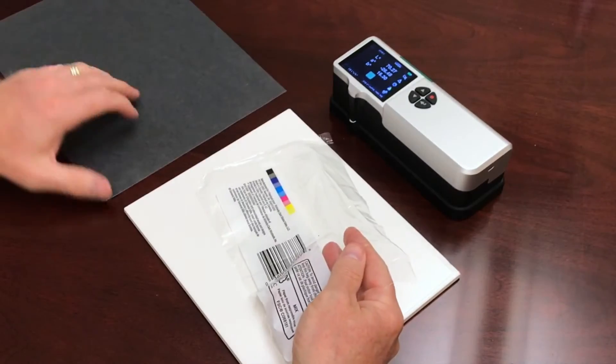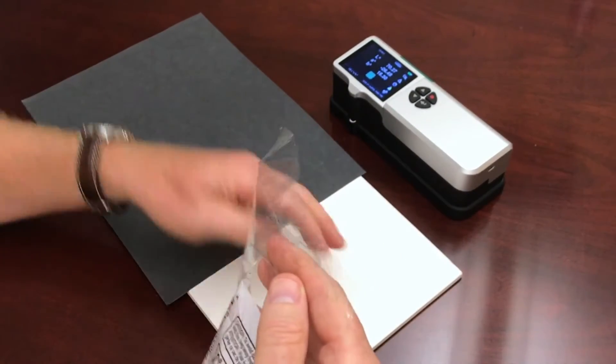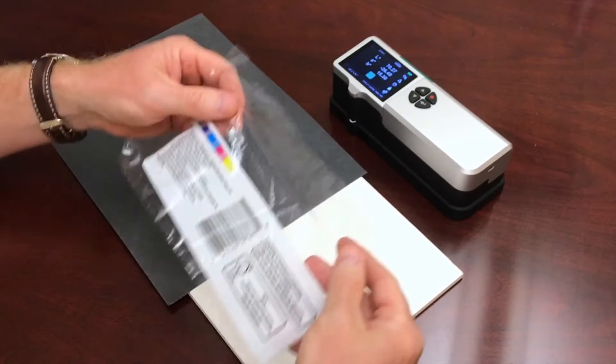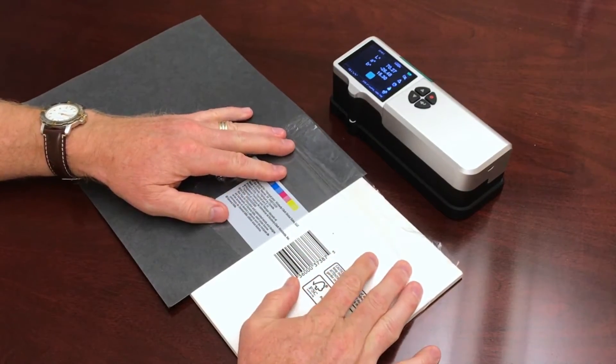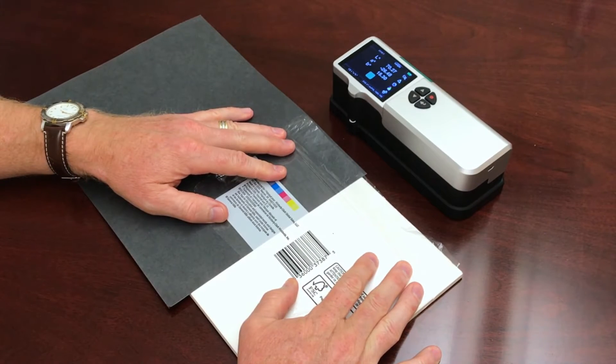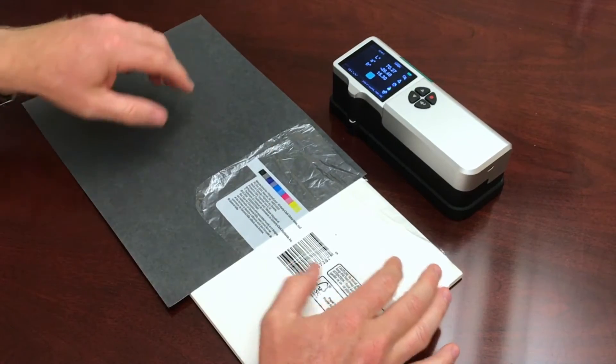When I was setting this up I noticed I have a black backing and a white backing. If I put this sample over here you can kind of see that there is quite a bit of light shining through, and that's what we're gonna measure — how opaque this is.